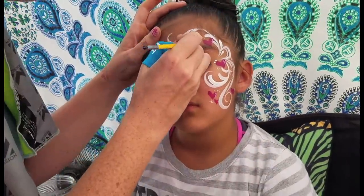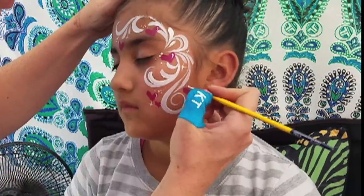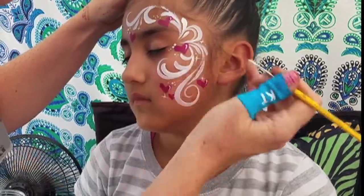It just ends up being a really nice sweeping design. It takes up a lot of the face but it stays just a nice dainty feeling.